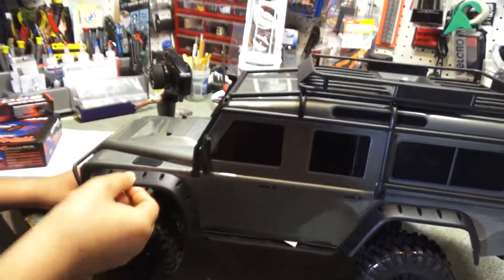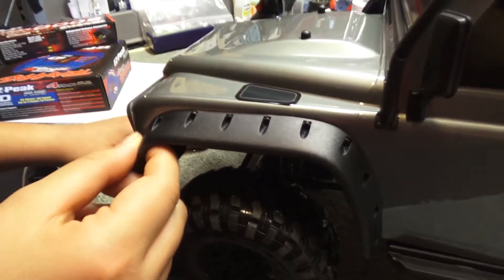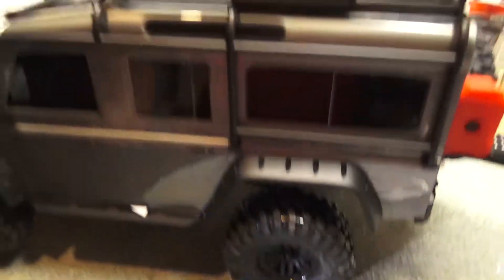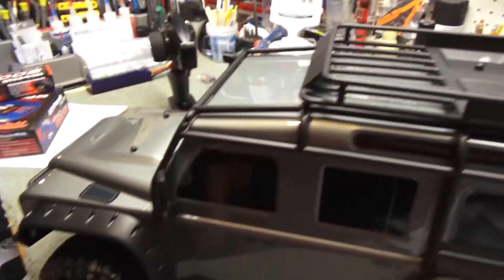This is actually made out of kind of flexible hard plastic. Is it rubbery? I wouldn't say rubbery — it's definitely hard plastic, but it looks cool. It looks like a little basket — it's a roll cage around the entire thing.